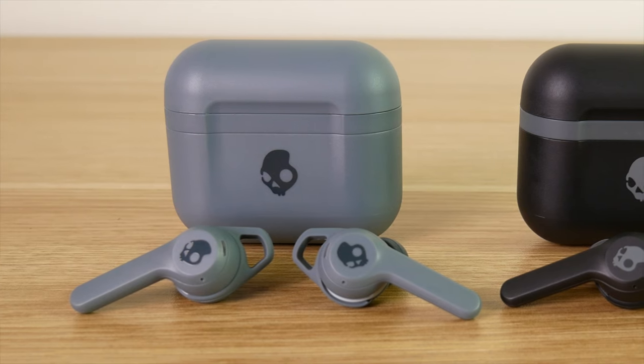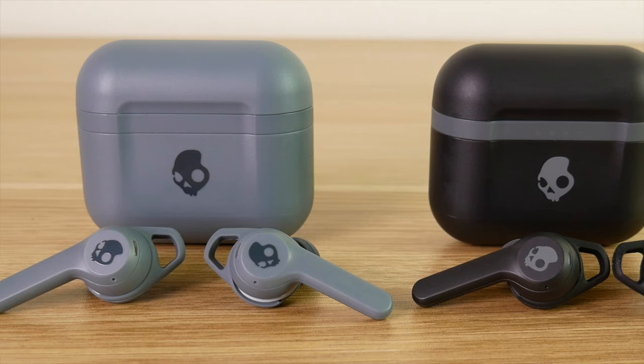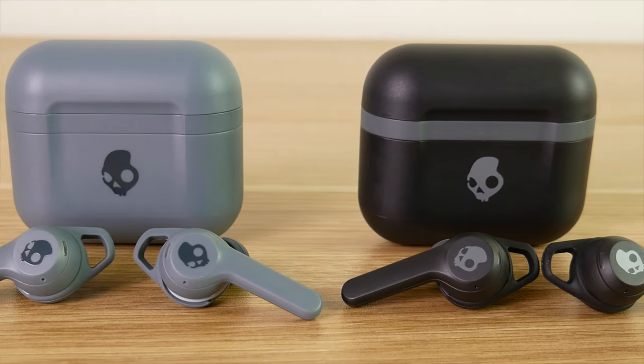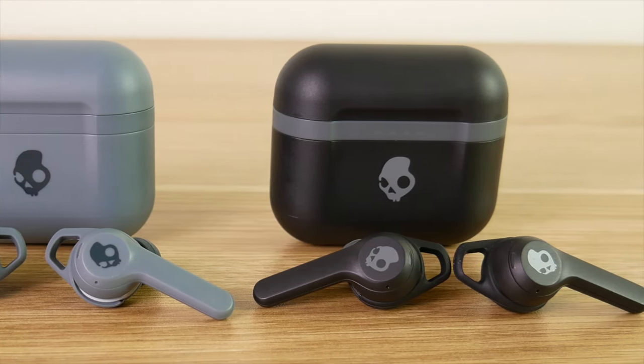Battery life with the case is the same for both the Indy Fuels and the Indy Evos. You can expect to charge the earbuds about an additional four times once they go dead, and in total you can expect to get about 24 hours out of the case before you have to charge it.